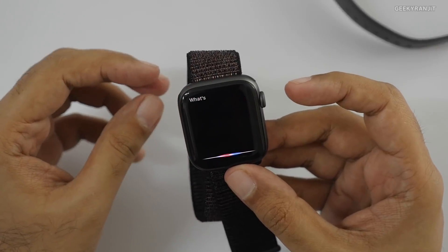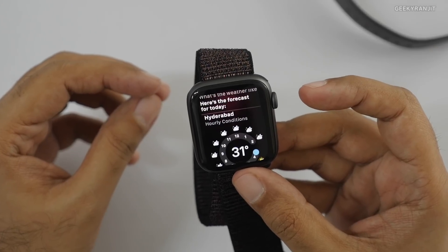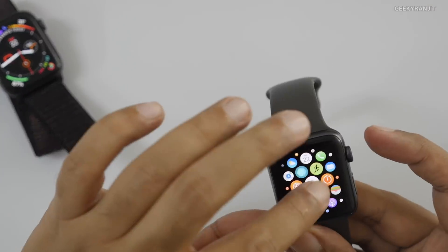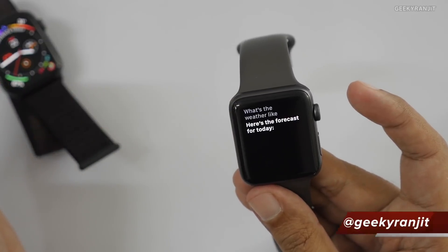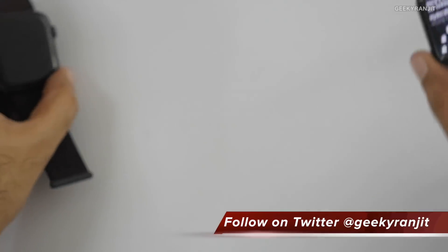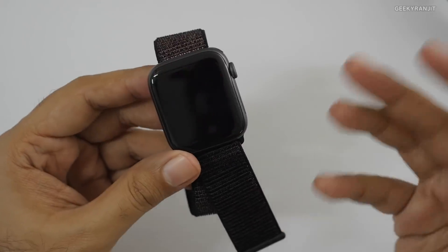I asked Siri 'What's the weather like?' on the Series 4 — it responded clearly. Then I did the same on the Series 3, and the difference is noticeable — the Series 4 is definitely a lot louder. This will be especially important for the cellular version where you can take calls directly from the watch.